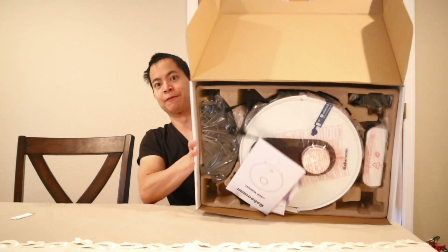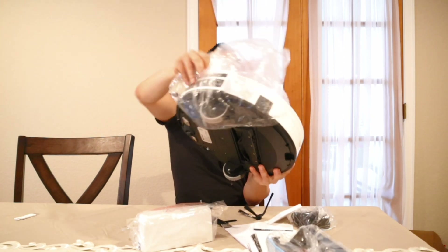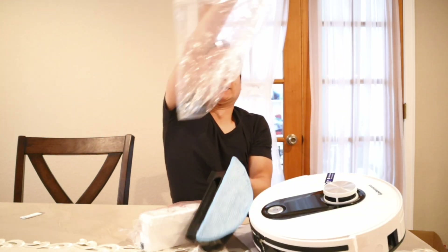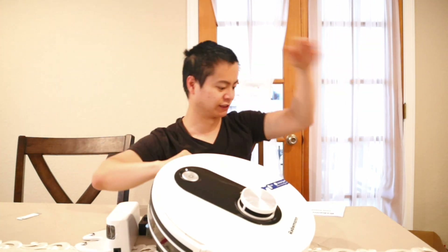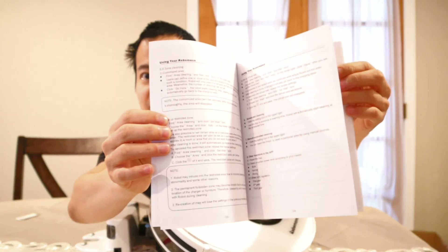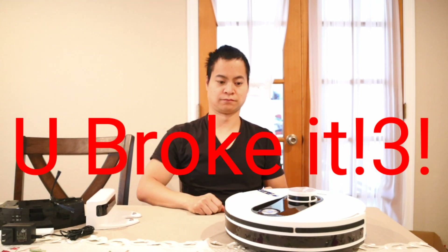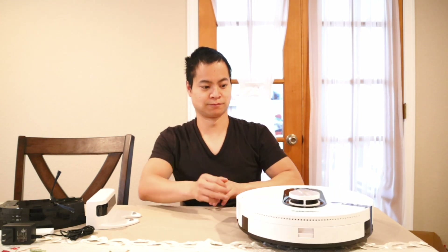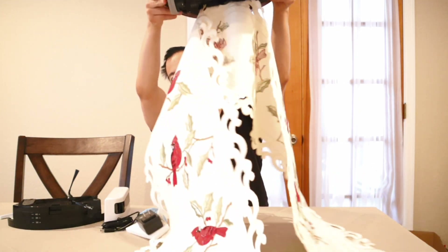Yeah, it flies! Let's dump that out, get that doodad out of here. Instructions — just a plain instruction manual, very important. Let's see if it works. I can feel the airflow, that's really cool. It's definitely quiet. I don't know what level it's at, but it has good suction — look at that!